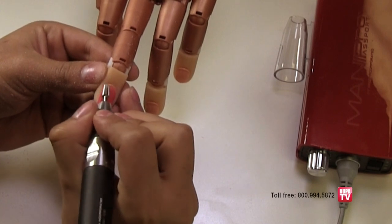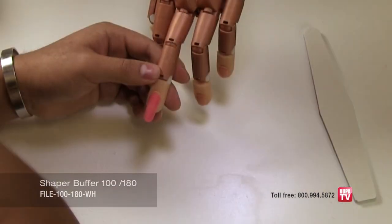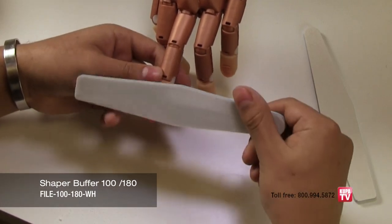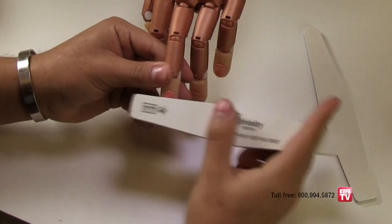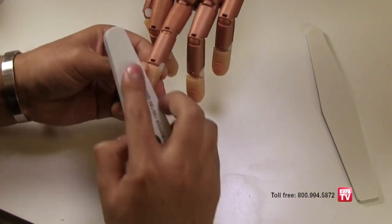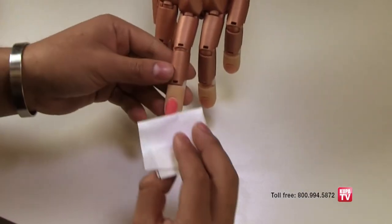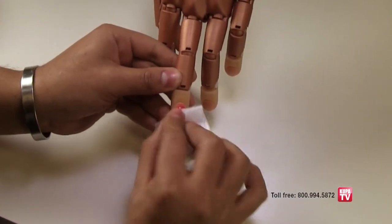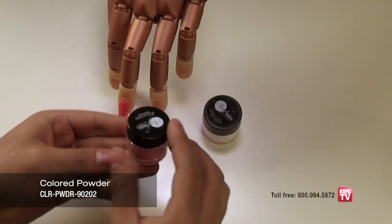Use a slow to medium RPM and very light pressure. Now that Yeri is done shaping the nail, he uses the 180 grit buffer side of the Shaper file to refine the surface even more by buffing the entire surface and finishing the sides. Remove the dust and cleanse the nail with nail cleanser.